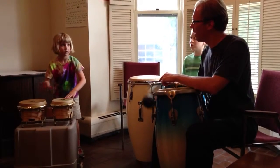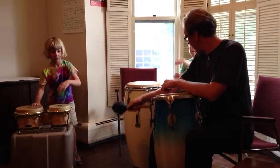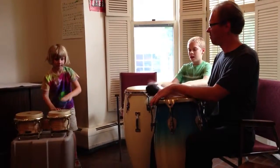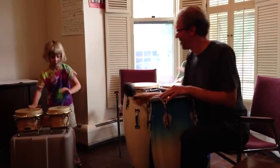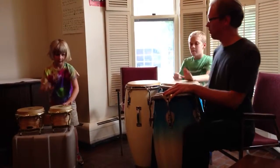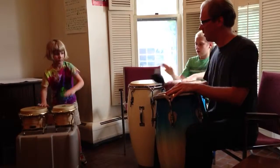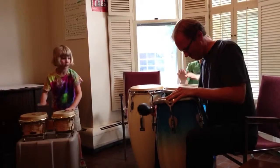One, two, three, four, five, six, seven. One, two, three, four, five, six, seven. One, two, five, six, seven. One, two, three, four, five, six, seven. One, two, three, four, five, six, seven. We'll be right back.